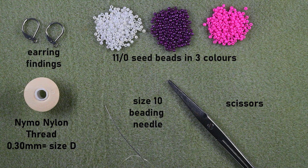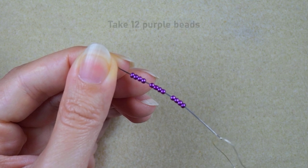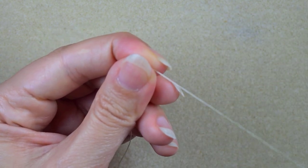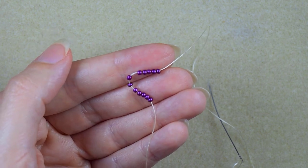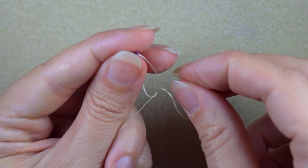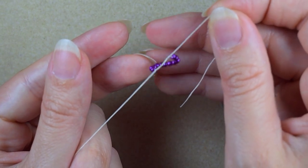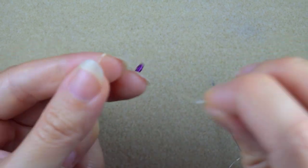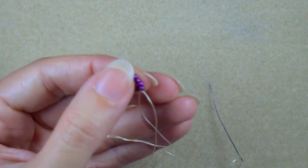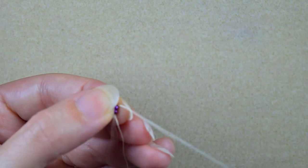I'm going to take about an arm span and a half of thread on my needle. I start my work by picking up 12 of these beautiful purple beads, then I'm going to slide those down and make a knot — I make a loop, go twice through the loop I've made, and pull gently. I make one more knot just to be sure it's all tight and secure. Now I have this beautiful circle of beads.